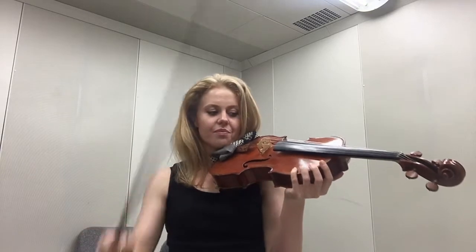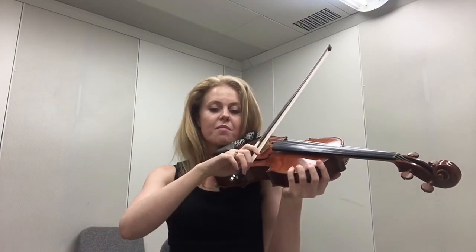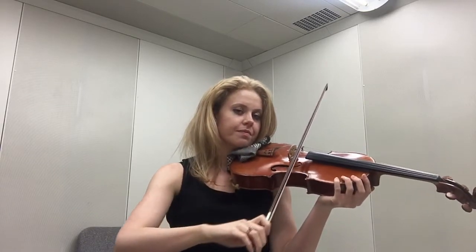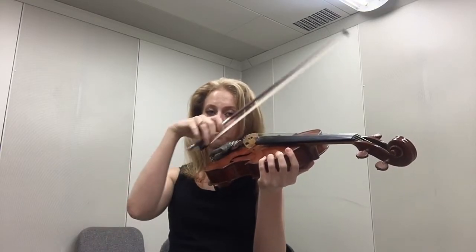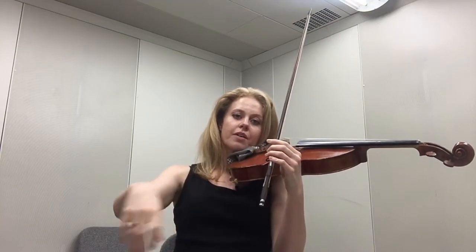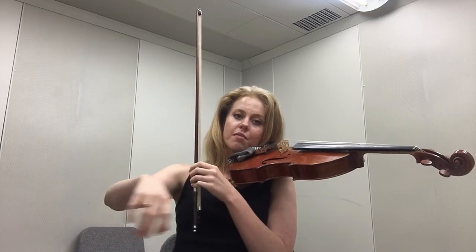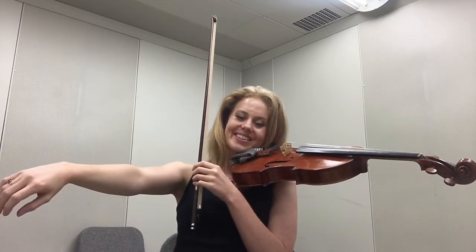Grab the bow, pop it on, make sure it's parallel, and make sure that when we move from the upper arm, all of the other joints move because this is moving. When I let my arm move out, it straightens; when I come back, it curves. I don't have to make a curve — it just curves.